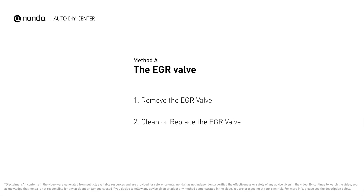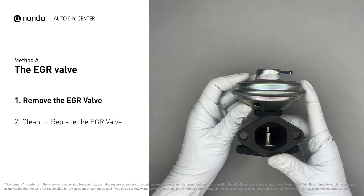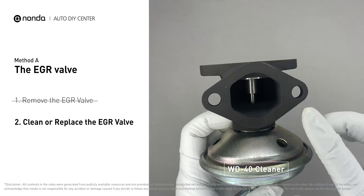Method A: the EGR valve. Looking at the engine from the front, the EGR valve is located towards the rear of the engine, just to the right side of the center. First, carefully remove the EGR valve from your car. Turn the EGR valve upside down and fill it up with WD-40 cleaner.